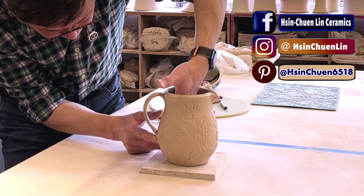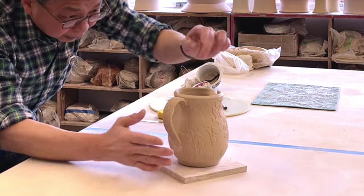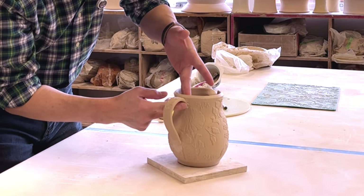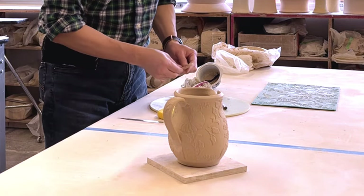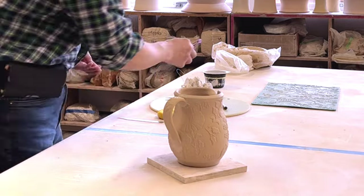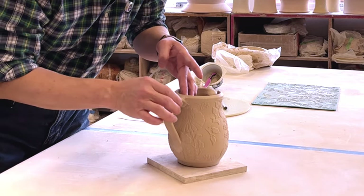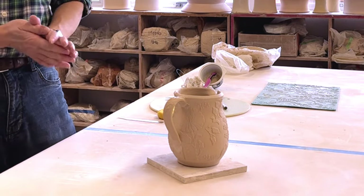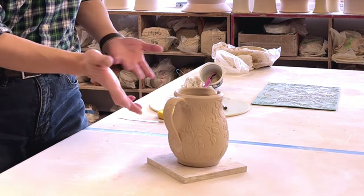Put your hand inside to support the handle while you are compressing it. Place the handle on the same line to cover the join. Later, you can add a coil to reinforce that joint.